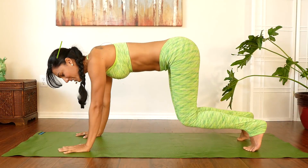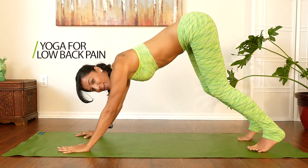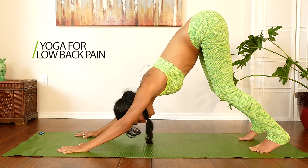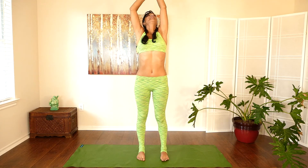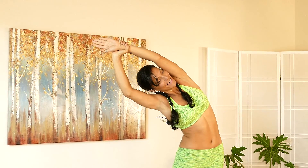Hello everyone and welcome to Psyche Truth, it's Sonela here. Today we're going to be releasing a lot of tension from the lower back and also building the mobility and the strength in your spine, so that way you can handle a lot more stress and advance your practice.